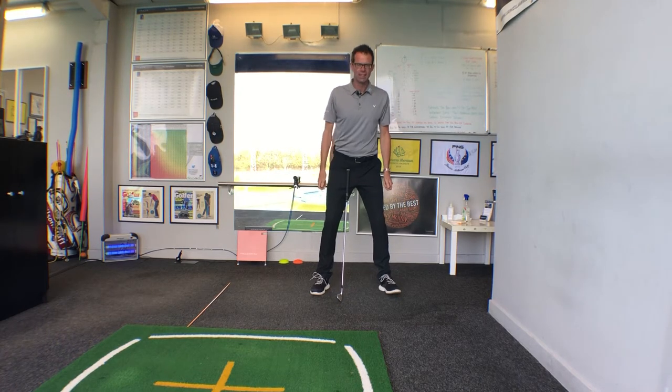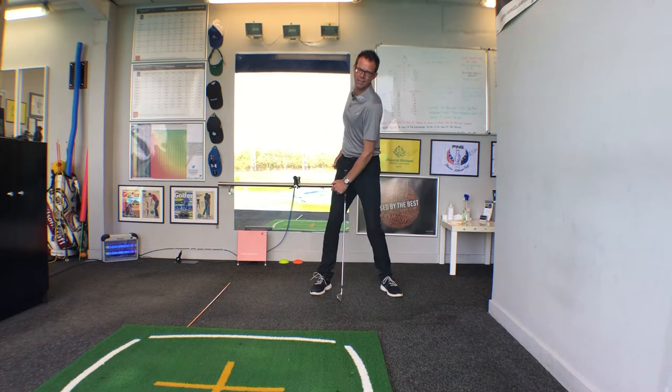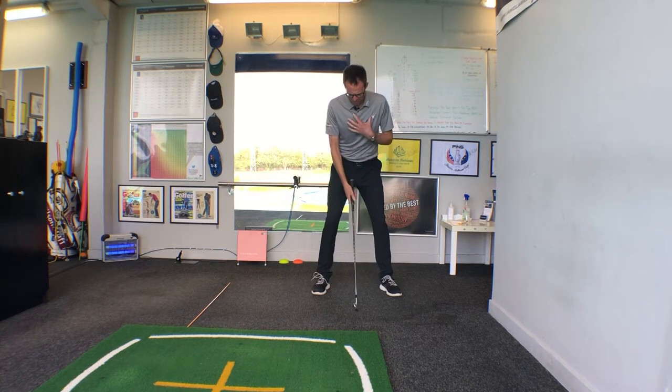What actually holds the head still is called side bend, which is essentially this movement. The problem is we're doing this as we're turning — that's what keeps the head in place. It's just really difficult to see this left side bend.